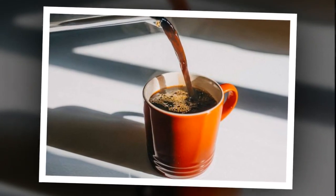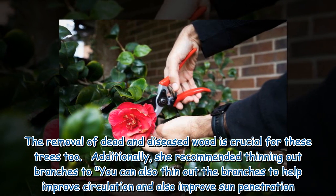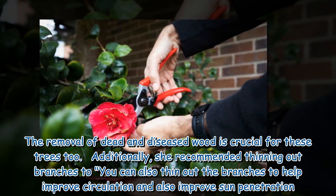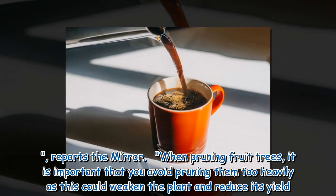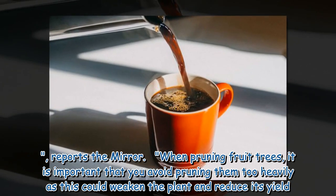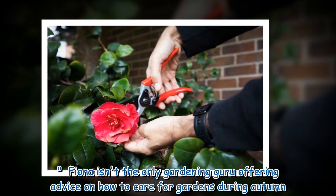For fruit trees, Fiona highlighted autumn pruning as a way to help improve their shape and yield. Removal of dead and diseased wood is crucial, and she recommended thinning out branches to improve air circulation and sun penetration. It is important to avoid pruning fruit trees too heavily, as this could weaken the plant and reduce its yield.